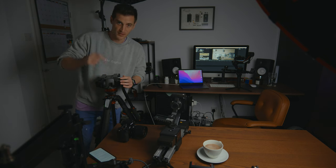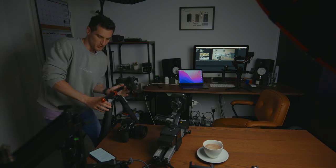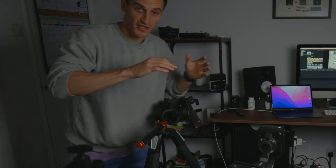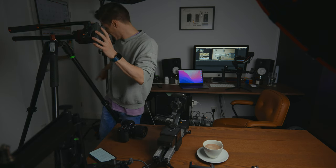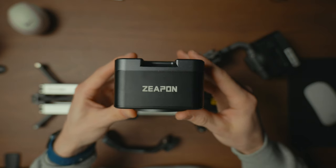I'm using this Manfrotto tripod — I'll leave a link below. It's great for this use because it's super sturdy, and you can also put it in vertical mode by popping this bit out of the top, moving it, and locking it in place for even more angles. Because there's going to be a lot of weight on this tripod head, I'm actually going to use a sandbag to make sure it doesn't topple over.